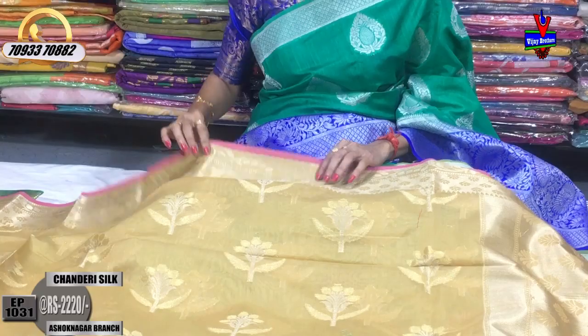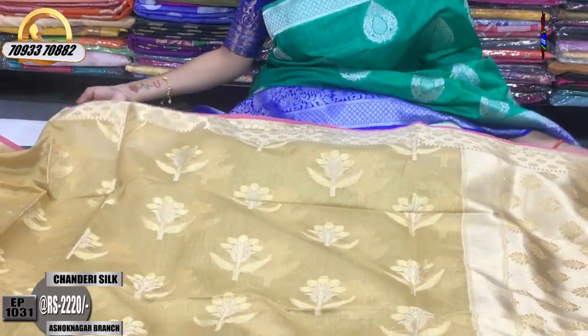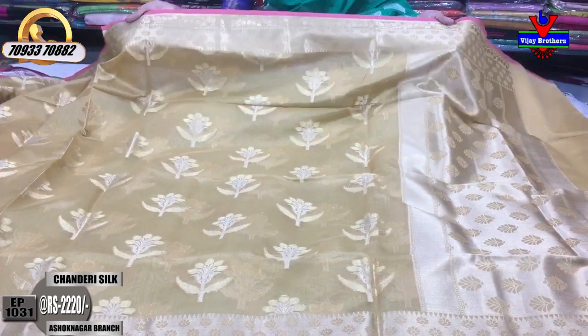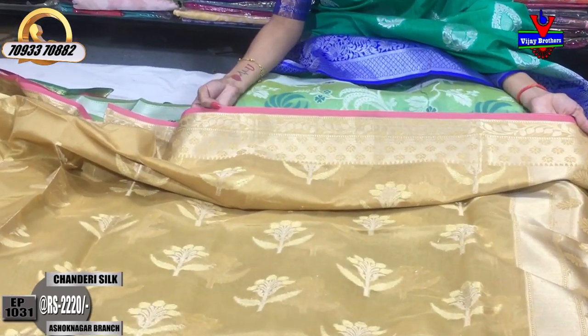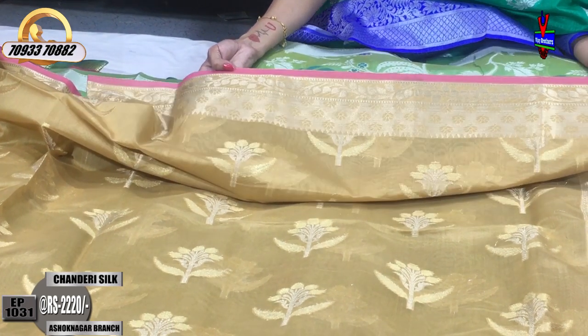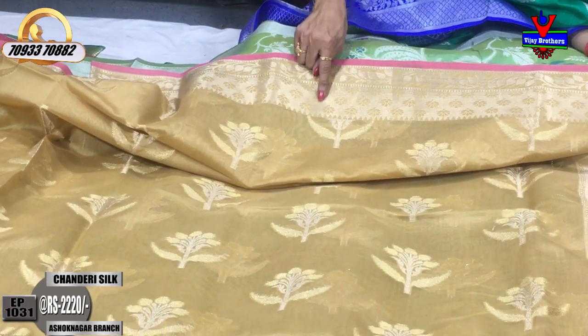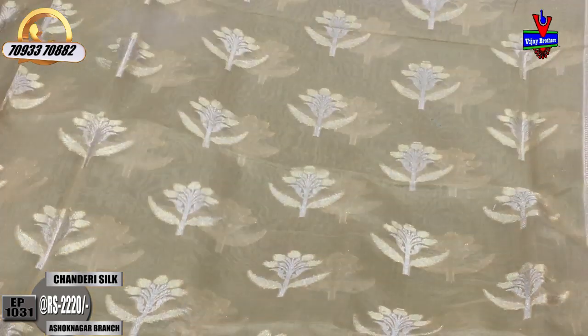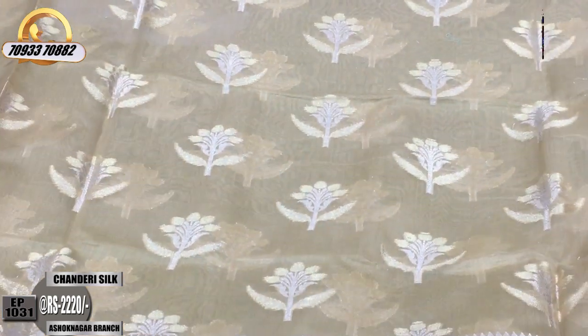We have a lot of variety in our three showrooms. This is a cream color with a light baby pink color highlight, priced at 2,220 rupees. After that, I have a cut-work style design and I will add a creeper design here.